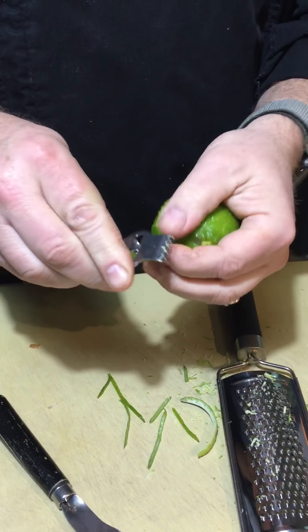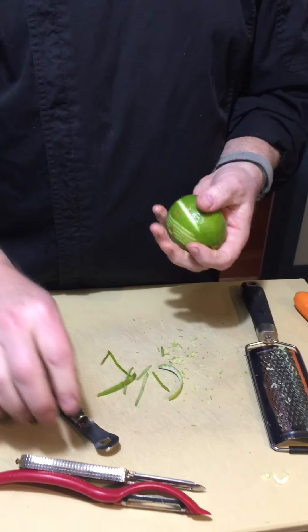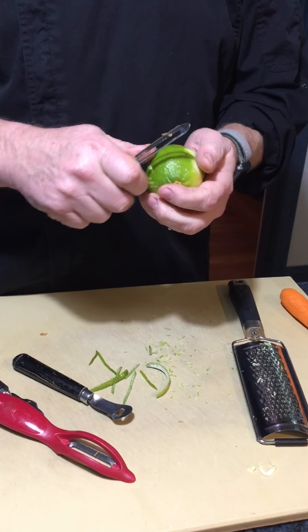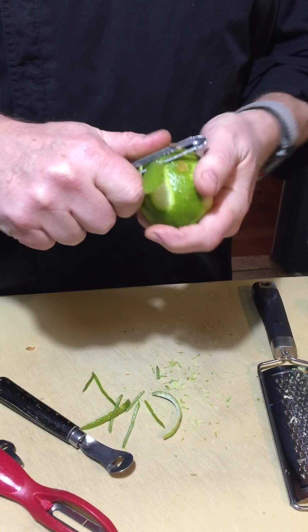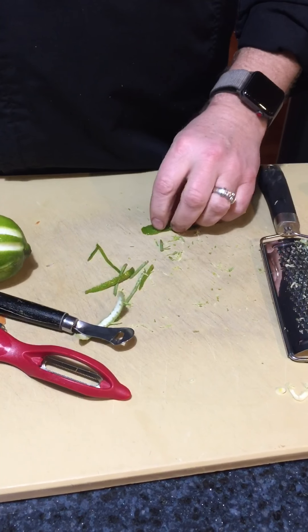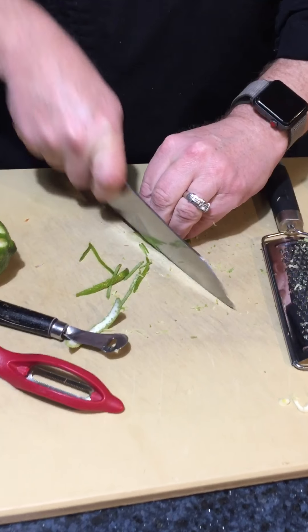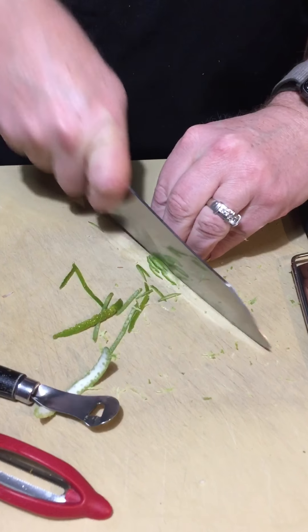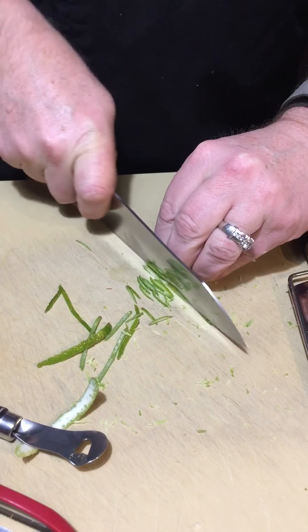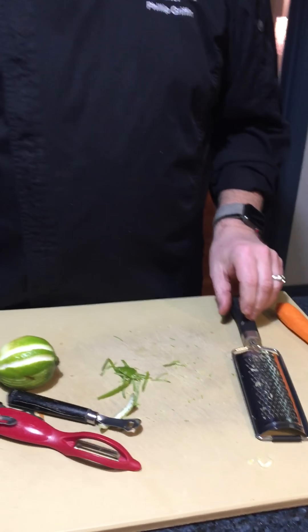Now, if you don't have a micro plane or a zester, the old-fashioned way is you just take a potato peeler, slice off a piece, and then use your knife skills. Just barely run your knife through it and you get a nice little zest. So in the same way, you get that result through three or four different methods.